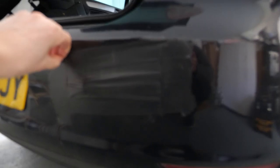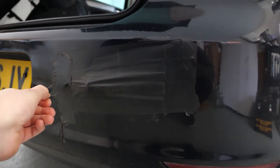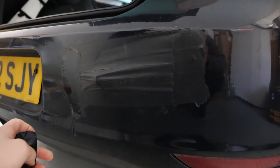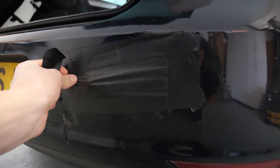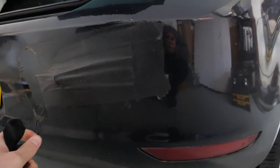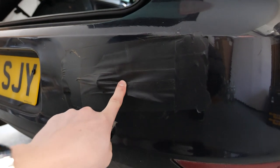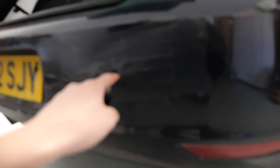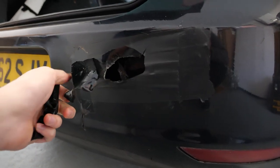My temporary fix — because I didn't want to get the car all rusty underneath and wasn't really sure how bad the damage was — was to put some plumbing tape on it to try and keep some of the water out. But yeah, this is basically the area affected. Luckily it's only the bumper, but as you can see this is meant to be solid, not hollow.